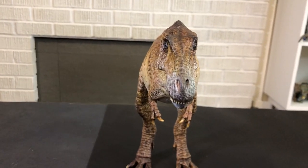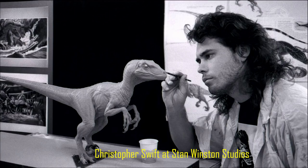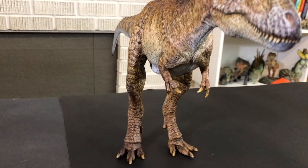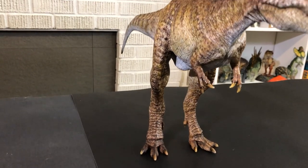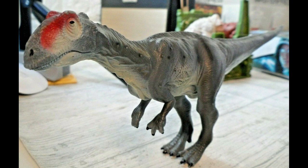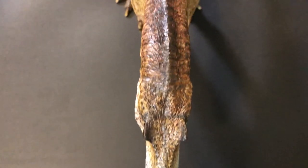This model is sculpted in what I'd like to call a neutral pose, similar to that of the Jurassic Park maquettes and the Walking with Dinosaurs maquettes. I'll be honest, I'm a sucker for these neutral poses. I guess I grew up seeing a lot of dinosaur maquettes and toys in these neutral stances, and I just love it. I know some may find it static or boring, but to each their own.